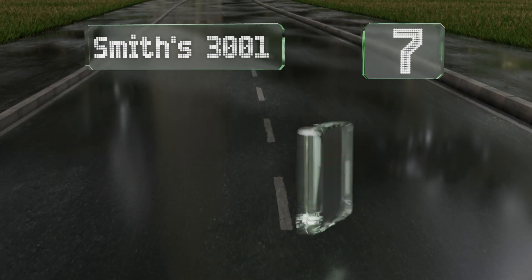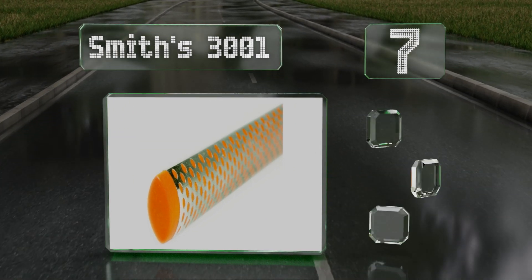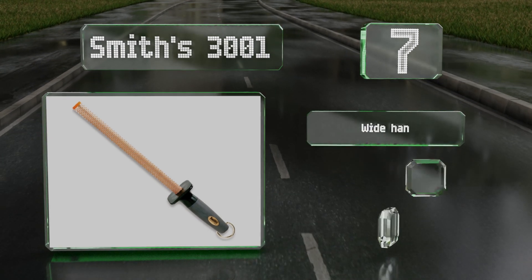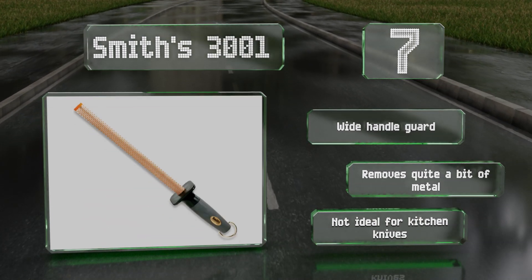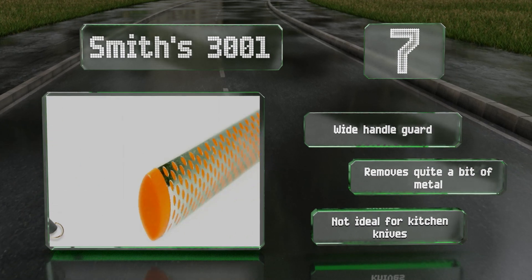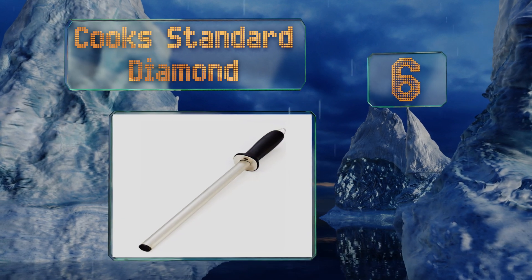Starting off our list at number seven, the surface of the Smith's 3001 is covered with evenly spaced oval-shaped patches of material with nearly the hardness of diamond. It's at its best when touching up hunting or utility knives, has a soft rubber grip to ensure safe use, includes a wide handle guard, and removes quite a bit of metal, but it's not ideal for kitchen knives.